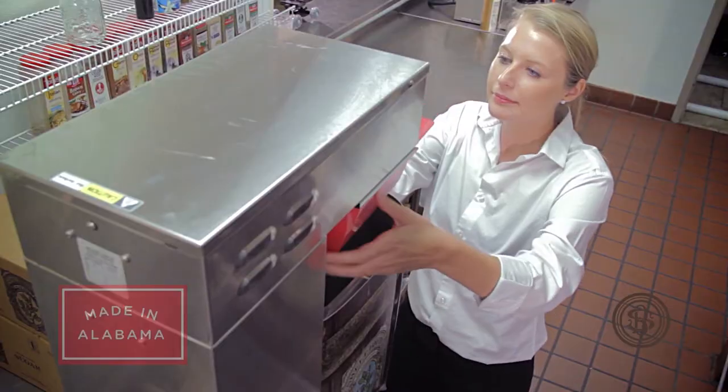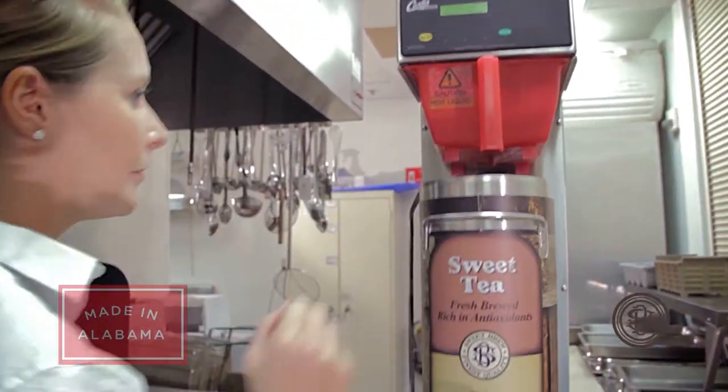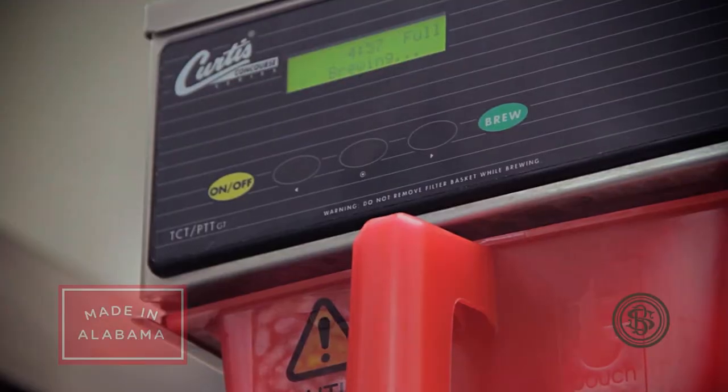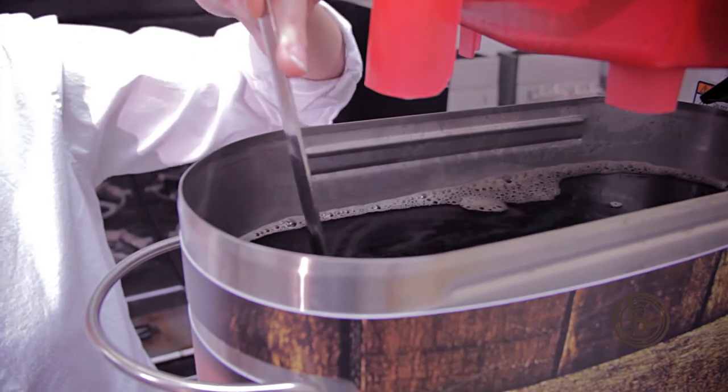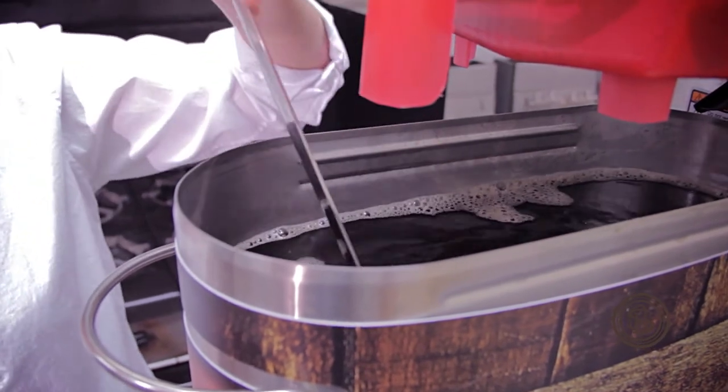My customers love Sweet Brew too, because they know they're getting a great glass of sweet tea. As a waitress, I love not having to get any more of those complaints. You give it a swish or two and it's done — you're ready to serve it.